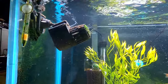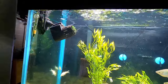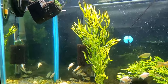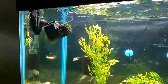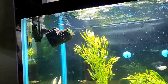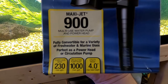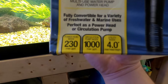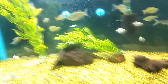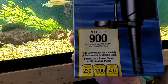Here is the circulation pump — power head, laminar flow pump, whatever you want to call it. This is a Maxi-Jet 900 series. In power head mode it's 230 gallons per hour, and in circulation pump mode — which is what you see here — they claim a thousand gallons per hour, which is a little bit off for me, but it works.